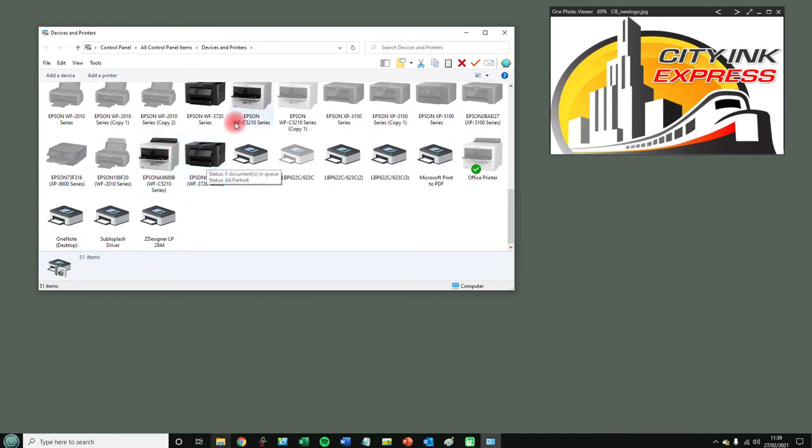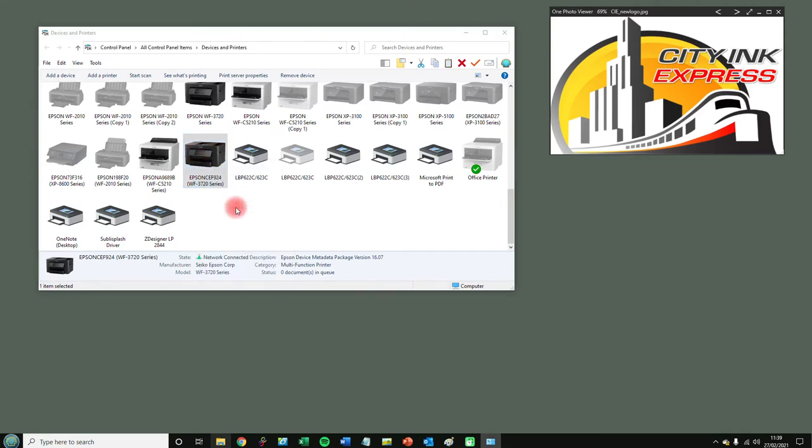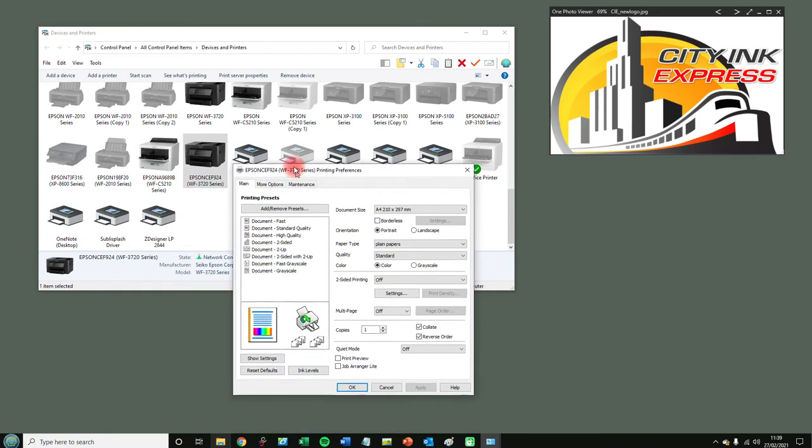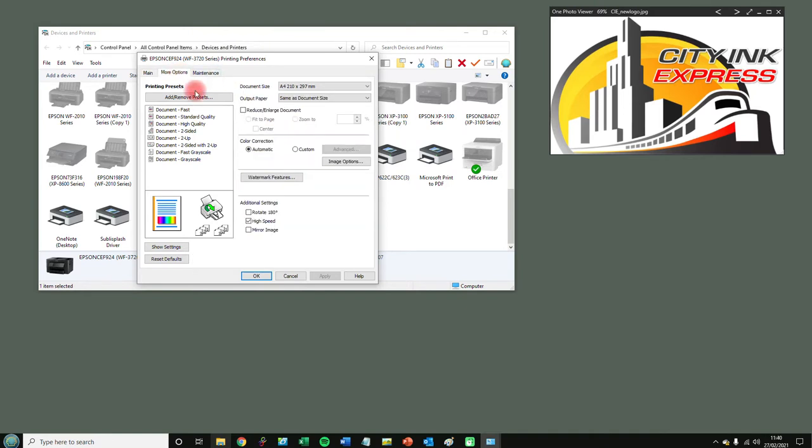For this one it's the Epson 3720. I'm going to right-click, go into Printing Preferences, and here we have all the options. For our bundles, we recommend — for most of them except the LA05 — plain papers, high quality. Then we're going to click More Options.